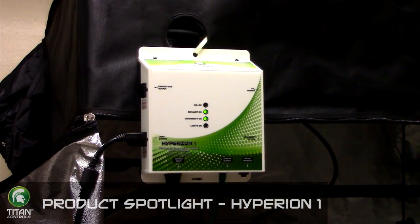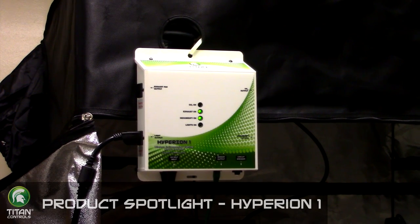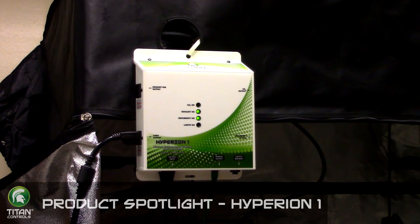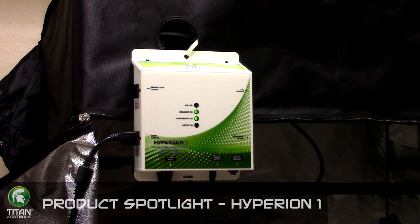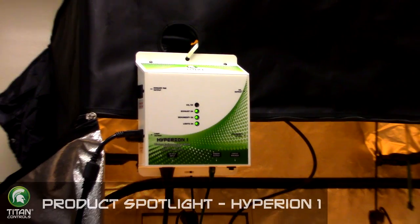The lighting function allows you to set a 12, 18, or custom light schedule. If triggered, the built-in high temp shutoff will deactivate your lights to protect your crop. The built-in 15 minute delay will prevent your lights from restarting until they have cooled down to a safe restart temperature.